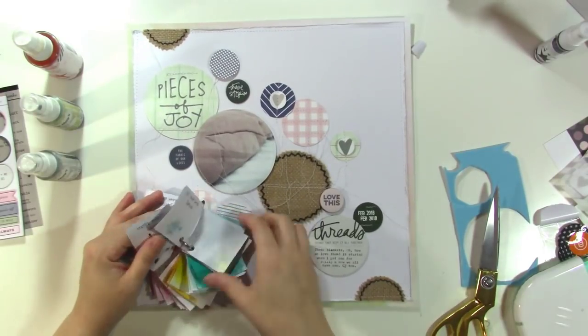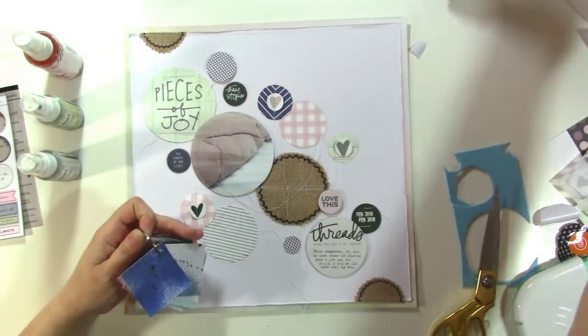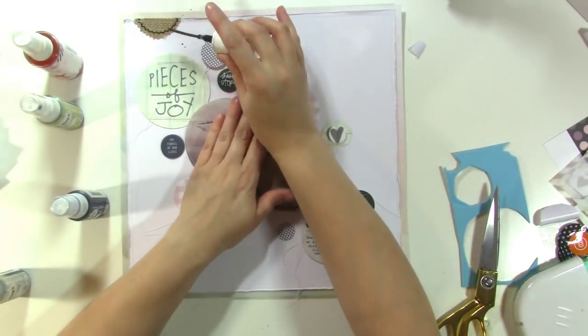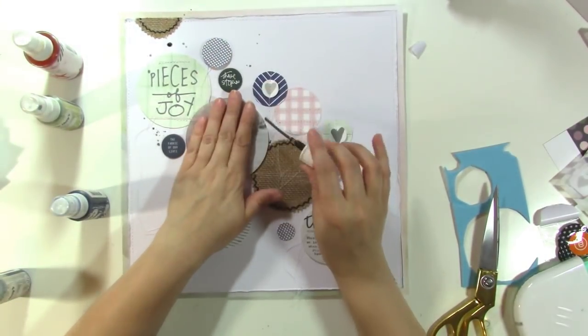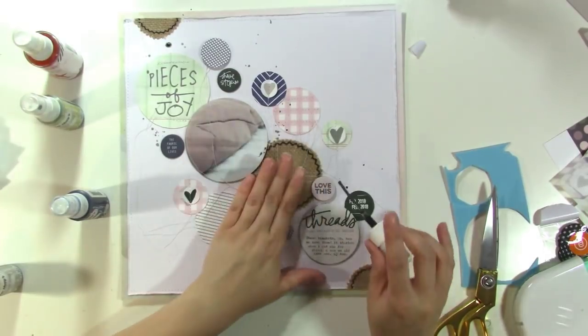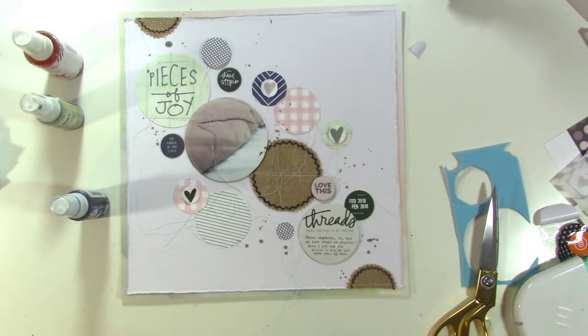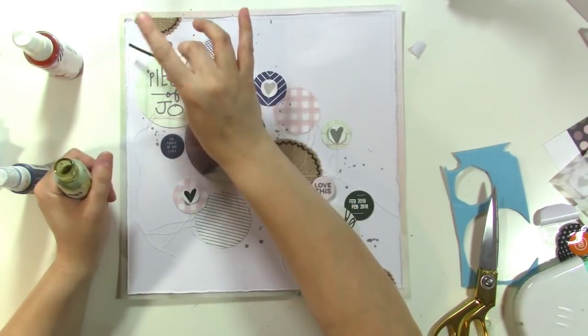And this is where things start to go horribly, horribly wrong. I just wanted this to be my finishing touch, just a little bit of sprinkling here and there. I think it looks nice — it gives it a little bit more interest and makes it not so white. But just wait for it, here it comes.